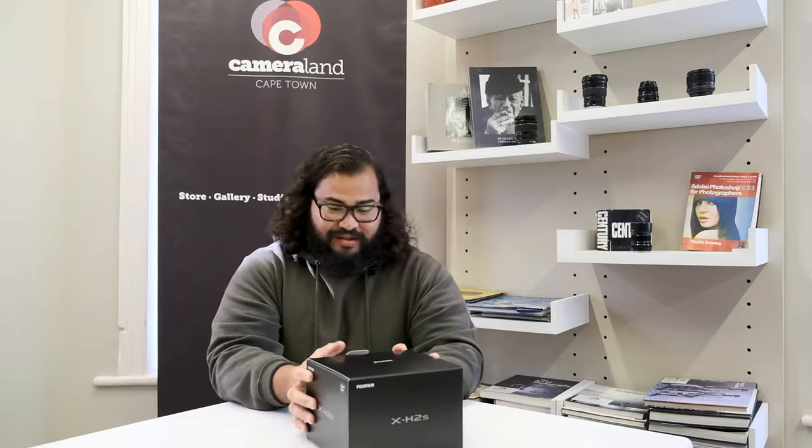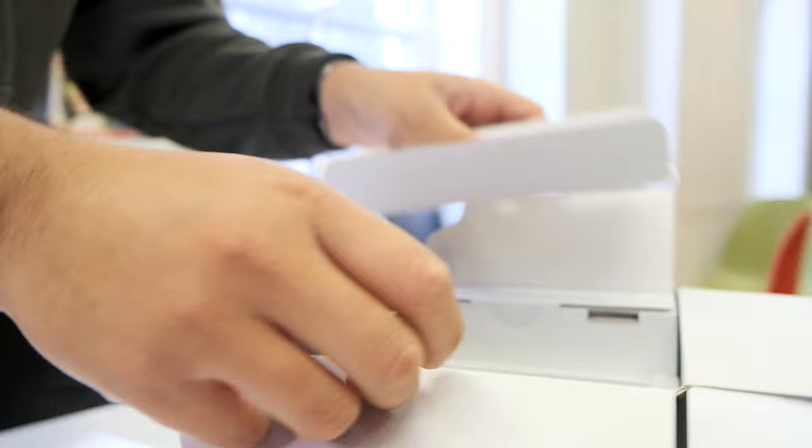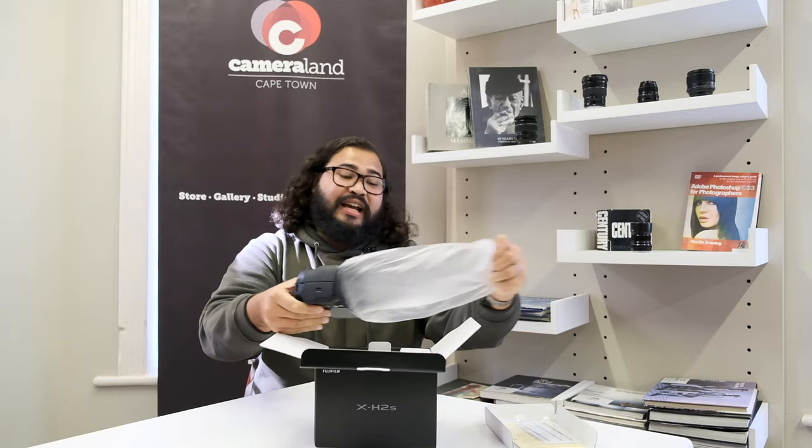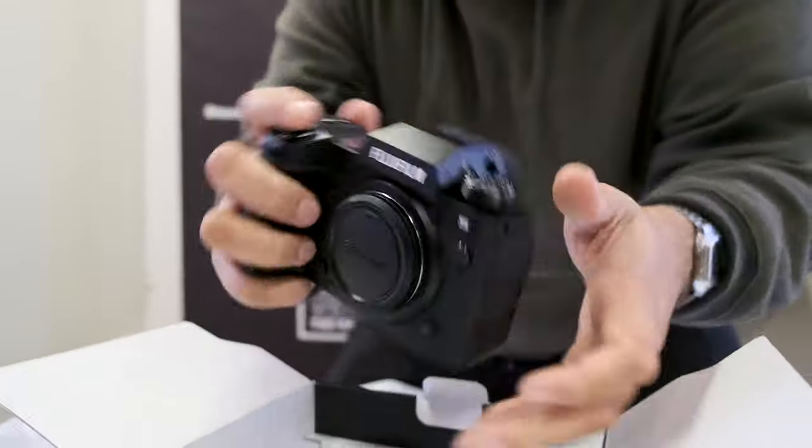I'm going to be completely unbiased — well, as unbiased as I can be. We all know Fuji is the best, but with that out of the way, let's look at this baby. Firstly, the weight feels nice, I can tell you that for free. Let's get this box out of the way and have a look. The table is poking in my stomach so I'm moving over — I can tell you this thing feels like a dream to handle.